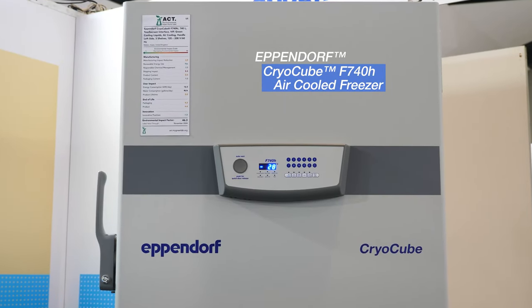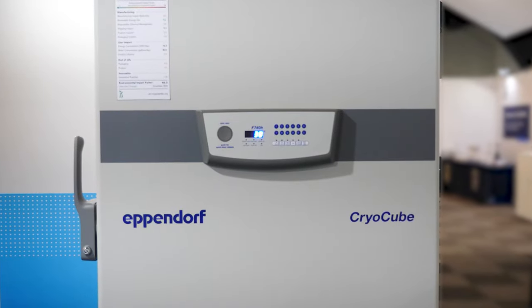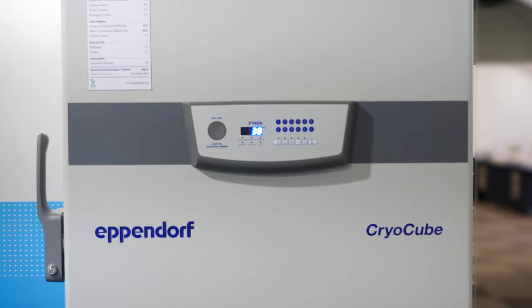Why would you select a CryoCube F740H for your laboratory? The CryoCube F740H is part of our F740 family, so there are different versions available for this freezer. This unit has a volume of 740 liters and you can store up to 576 boxes in this freezer. You have a flexible rail system, so you can adapt the inside of the freezer to your needs, to your type of racks, and every shelf can be loaded with up to 150 kg.